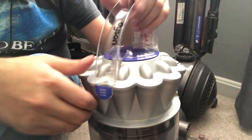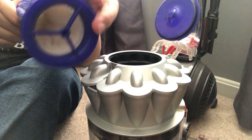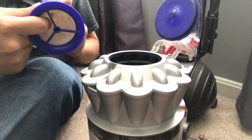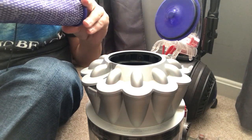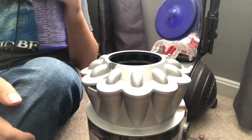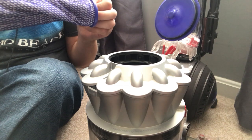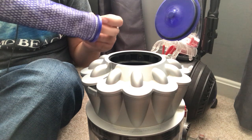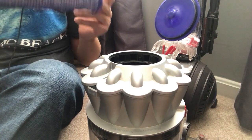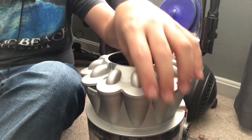The next thing is the filters. You have one filter here, and you'll know it's dirty if this inner white part is dark in color. They say you need to wash these once every three months. It depends on your household — some households with a lot of dirt, dust, and debris might want to do it once a month, and some people can get away with six months. At least every six months you should wash these filters. Dysons do a very good job of keeping the filters clean because their cyclones are so effective.